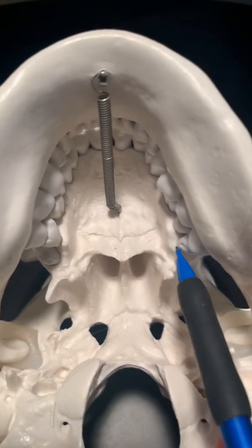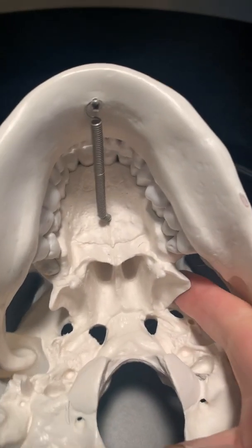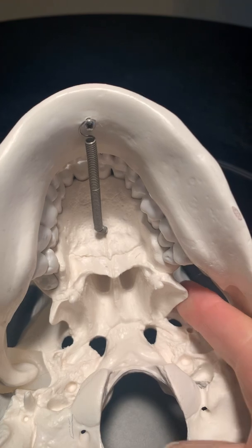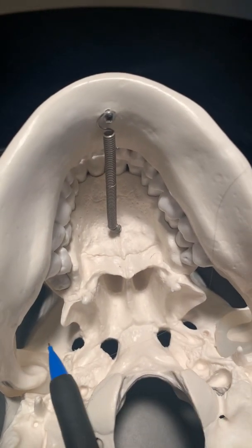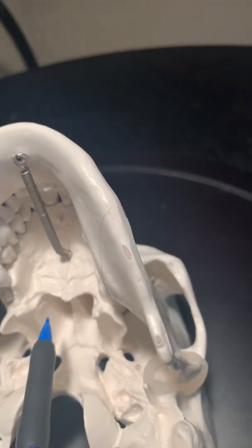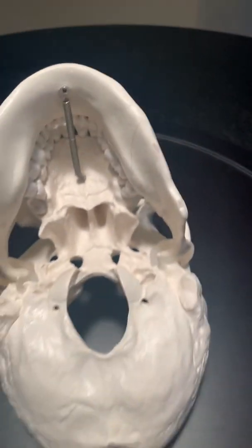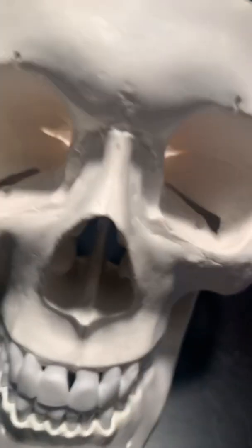For the pterygoid processes, you have to flip the skull over. Looking at the hard palate coming back from the wisdom teeth, this lateral plate right here is the lateral plate of the pterygoid process, and right here is the medial plate of the pterygoid. Same thing on this side — this is the lateral plate and then the medial plate right there.